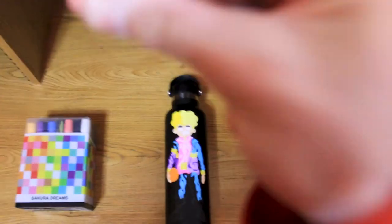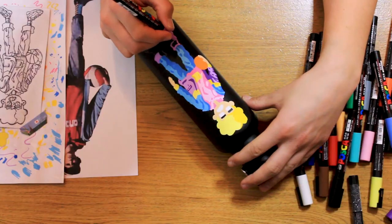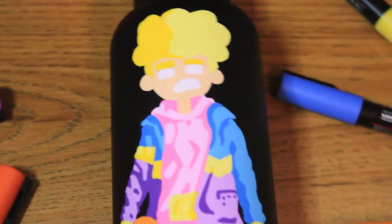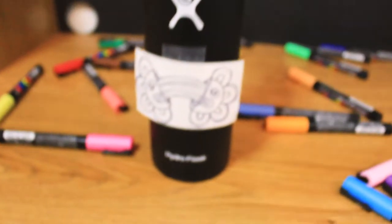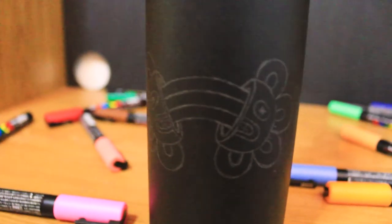There ain't no rest for the wicked, so I'm gonna get back to the grind. Just like that, the coloring's done. But I still have another side to customize. And because it's so nice outside today, I'm gonna be coloring this one at the beach.